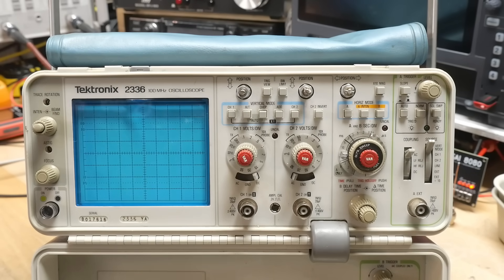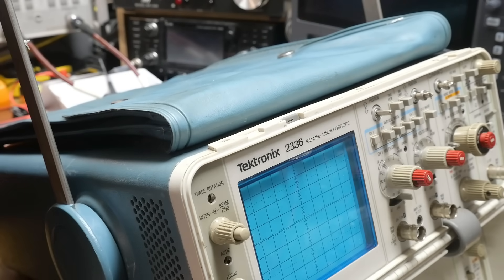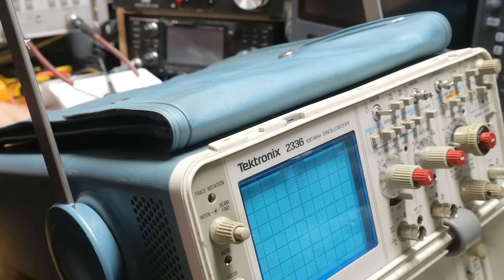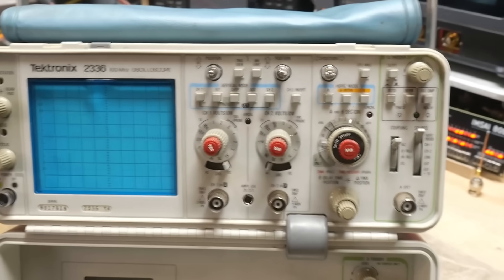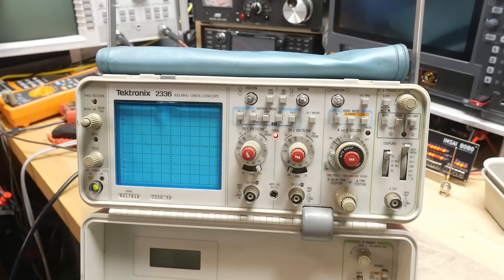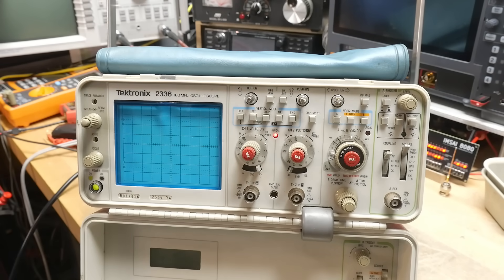This one did not have a cut power cord — the seller actually threw in a brand new power cord, which is nice. So let's go ahead and plug it in. Hit the power button and we get an LED on, and there we go — we get a trace!